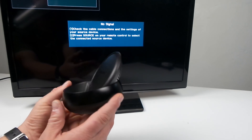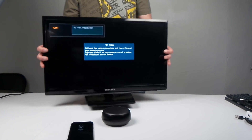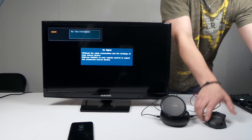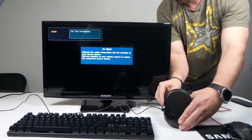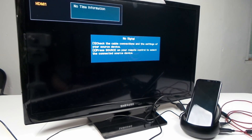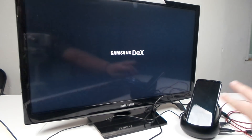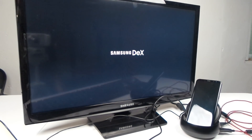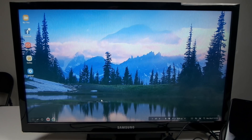Getting everything plugged in was easy. The last step is to put your Samsung Galaxy S8 or S8 Plus on the Samsung DeX and plug it in. The first time you do this, it'll give you two different options on your screen: run Samsung DeX or run screen mirroring.